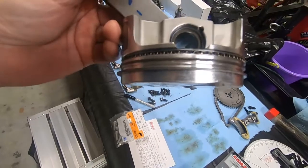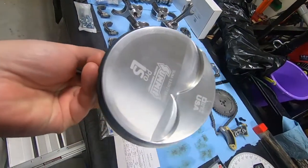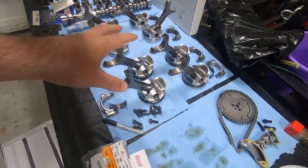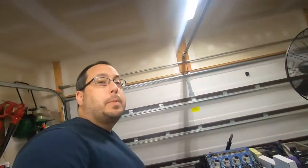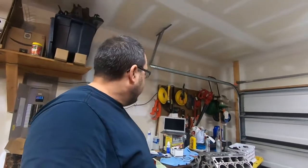You can see the end result on these Summit Pro LS pistons that I'm using. Before I did any video, I wanted to practice, and I did the first four. I still need to do four more, so I'm going to go ahead and do those last four on camera. But there are a couple things I want to show you that are really important when it comes to getting the piston rings right.